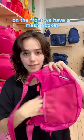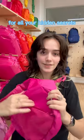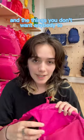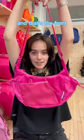On the front, we have a mesh pocket and then this hidden pocket for all your hidden secrets and the things you don't want anybody to find out about. On each side, there are these mini drawstring pockets, and that's the front.